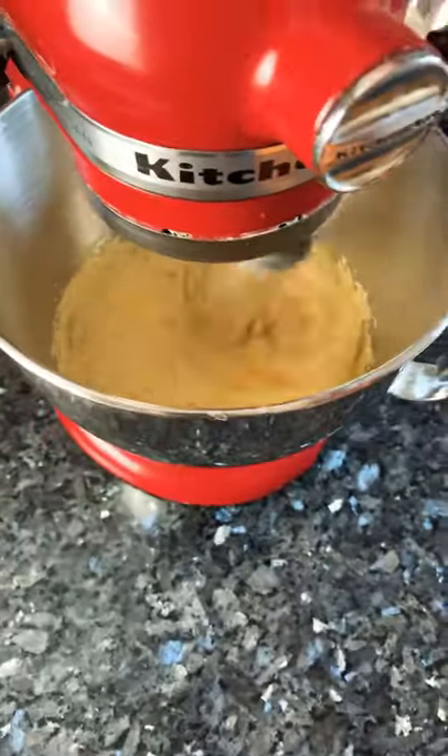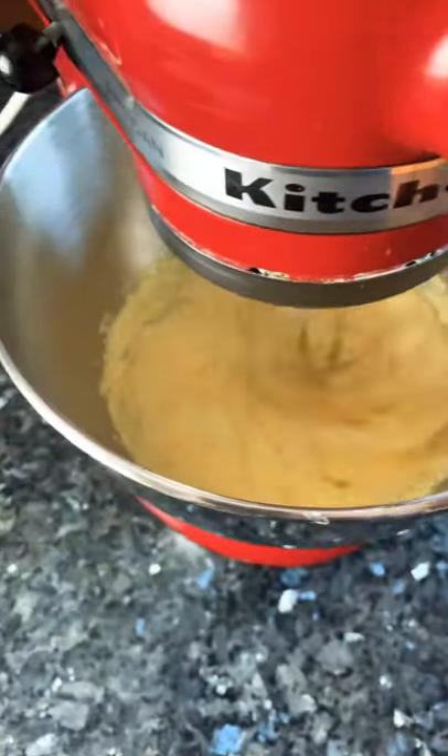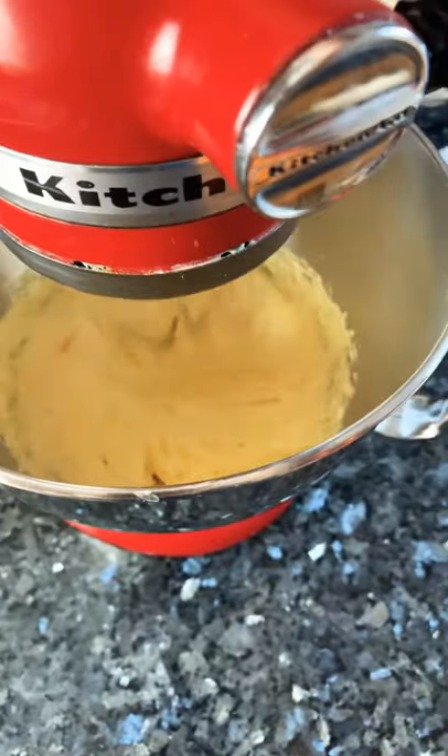See how it's starting to get nice and creamy. I'm just going to beat it for a little bit longer.